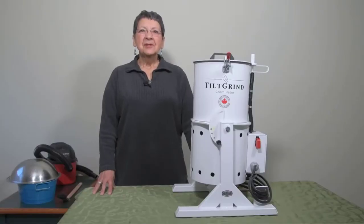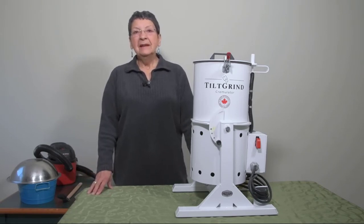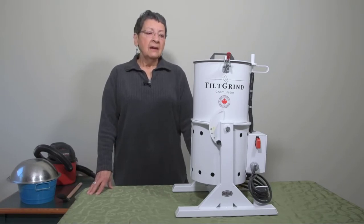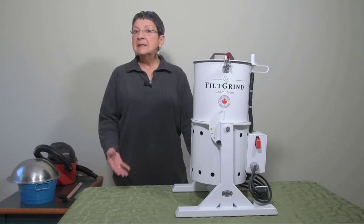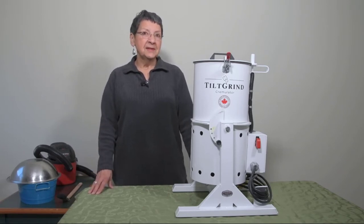I've been in the pet cremation business since 2004 and one thing that I do a lot of is grind bones. I've used processors and cremulators that are out there in the market and I was always on the hunt for something that was lightweight, easy to use, and didn't break the bank. Today I'd love to introduce you to the Tilt Grind.